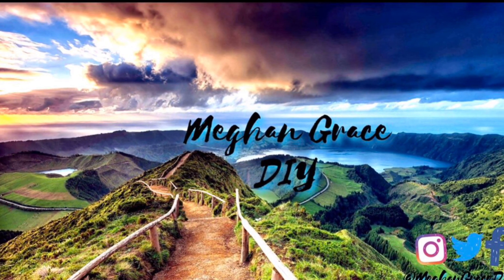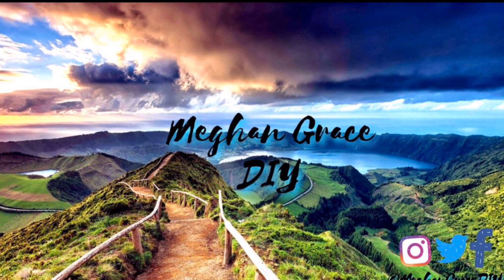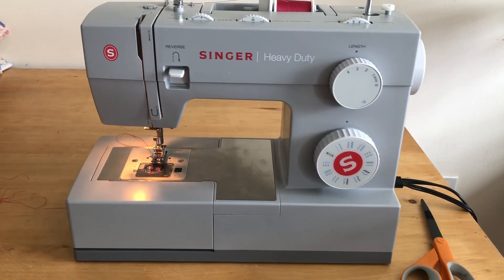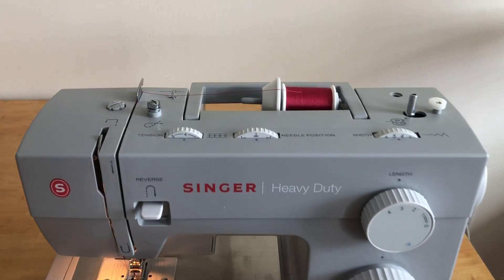Hey guys, welcome back to Megan Grace DIY. Today's tutorial is going to show you up close and personal how to properly thread your sewing machine. For today's demonstration I'm going to be using a Singer Heavy Duty 4423 sewing machine.